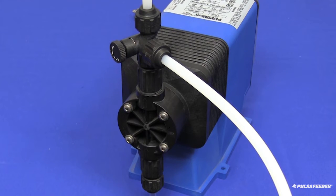Next, you should flush out the head of the pump, removing any chemical. Make sure any shut-off valves or a corp stop and nozzle installed downstream of the injection valve have been shut off.